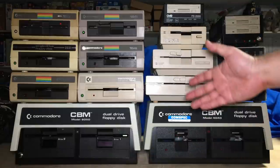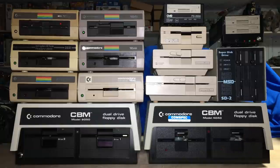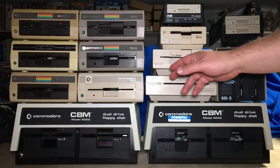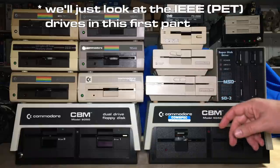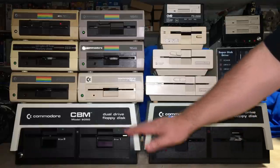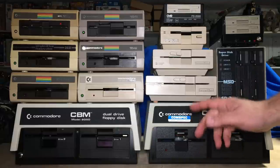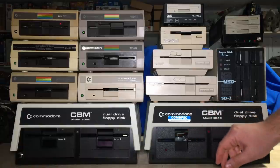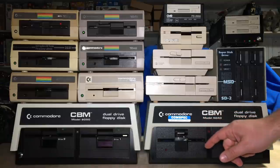Hi, it's Robin. Here's my collection of 8-bit Commodore and compatible floppy disk drives. It's far from complete, but I have many of the models here and some of the major variations as well. Today we'll go through them in roughly chronological order, which happens to be roughly in reverse order of weight. We'll look inside some of them and also hook some of them up to a PET, Commodore 64, and use them so you can see them and hear them in action.